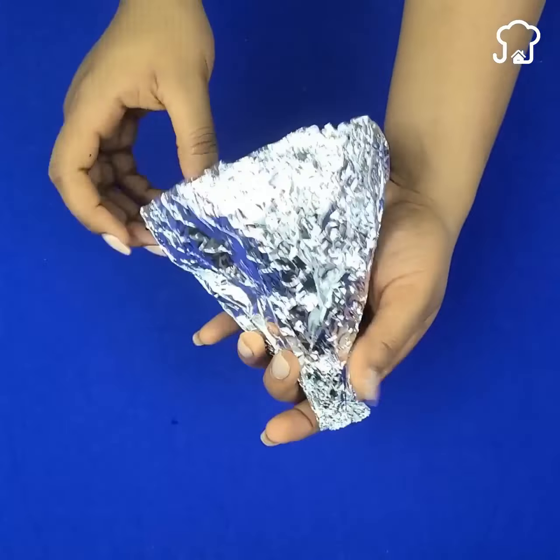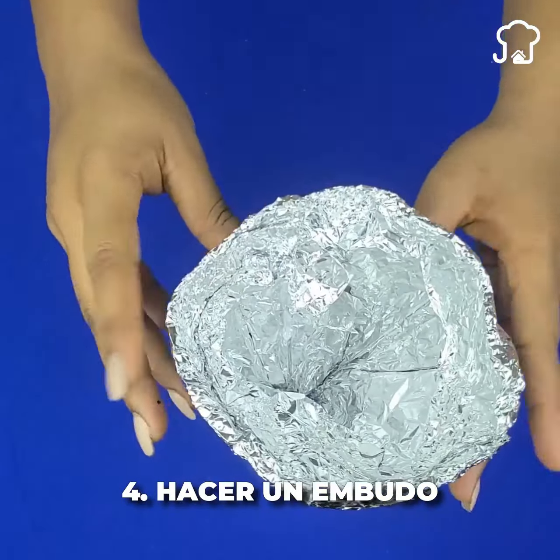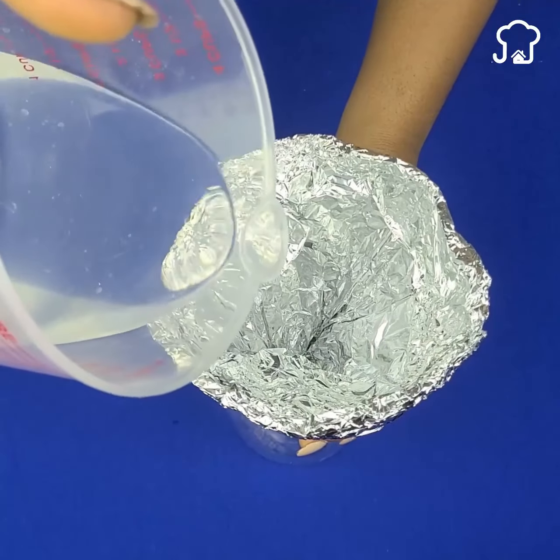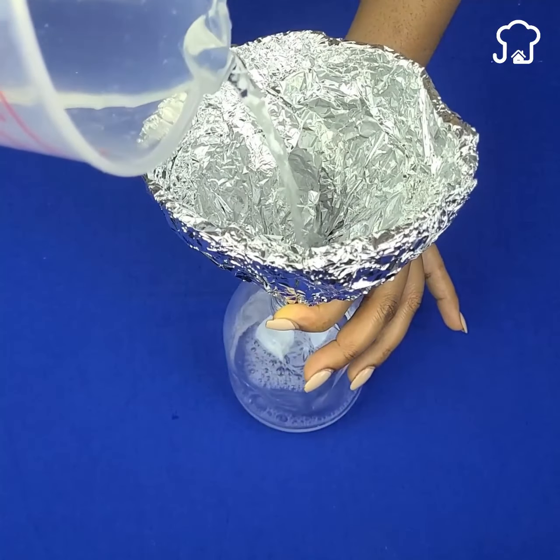Number four: create a funnel. If you need a funnel but you don't have any on hand, with an aluminum sheet it is very easy to create an emergency funnel. Just give it a cone shape and it will be ready to use.